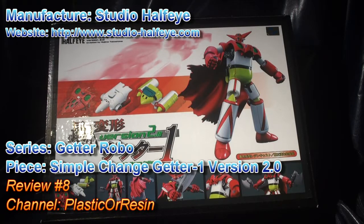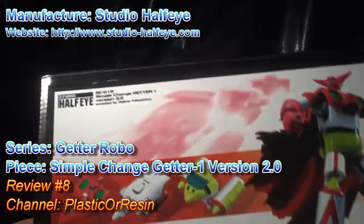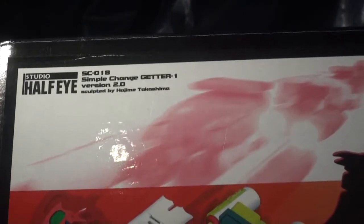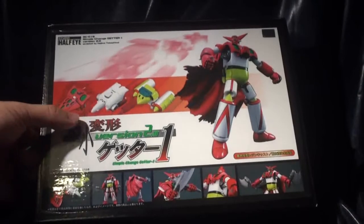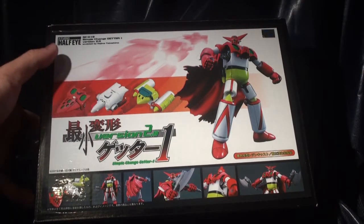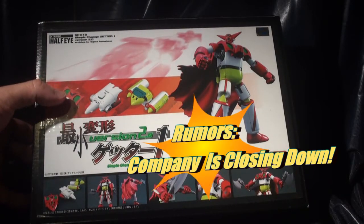Today I'll be reviewing the Simple Change Getter 1 version 2.0. This is from a company called Studio Half-Eye. It's a small Japanese toy company that manufactures, distributes, and assembles all their toys in Japan. They only have around four or five people that work there. It's amazing that they still exist.